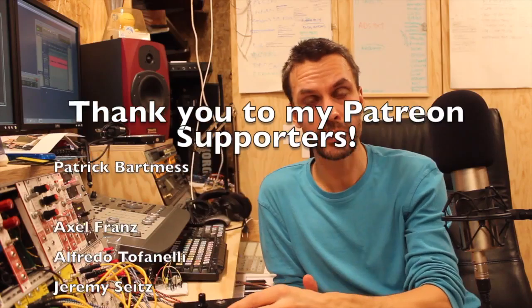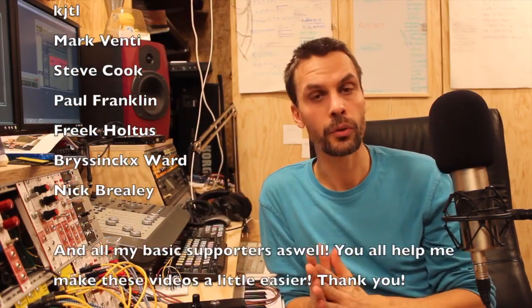Before we dive in, I would like to say thank you to my Patreons who over on patreon.com support me in this work of building this modular and trying to get all these modules done. You can also be a patron over there if you want to. If not, you can go over there and find some free stuff there too.